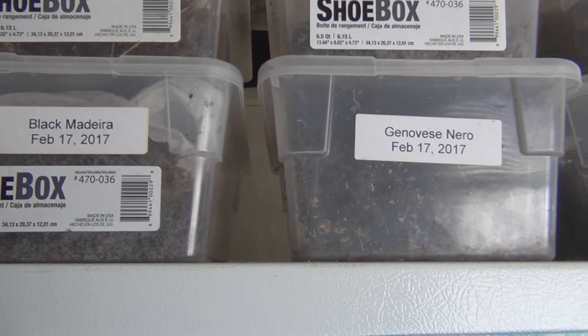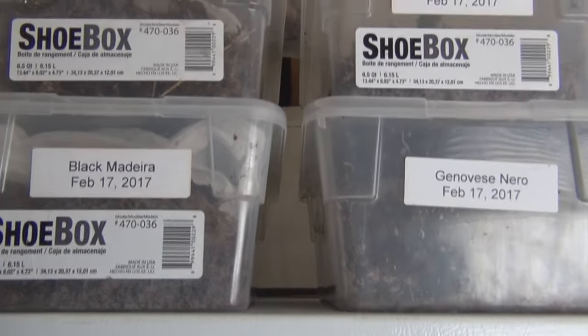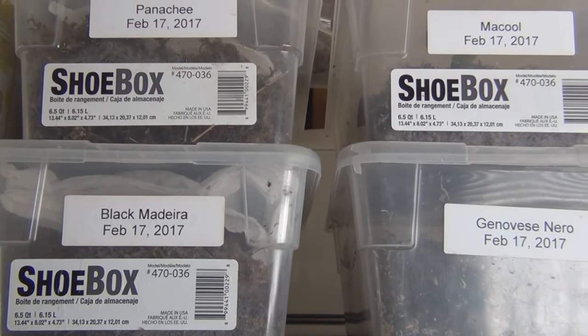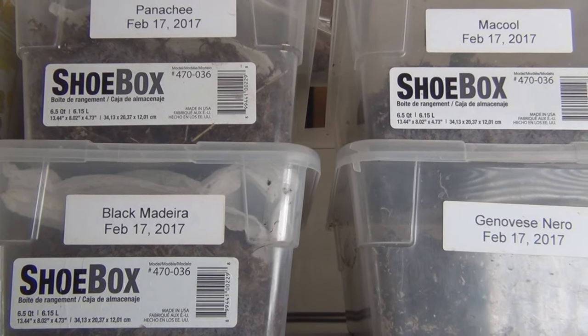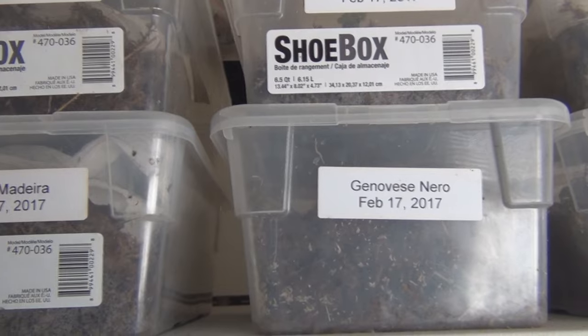The Black Madeira and the Isha Black I actually cut on the 17th. But I had some others where I made the mistake of keeping in the refrigerator after I got rid of that particular variety, and I'll be trying to root them again.